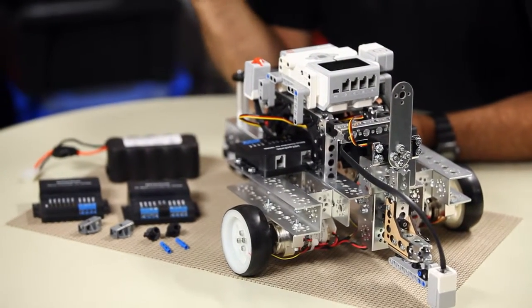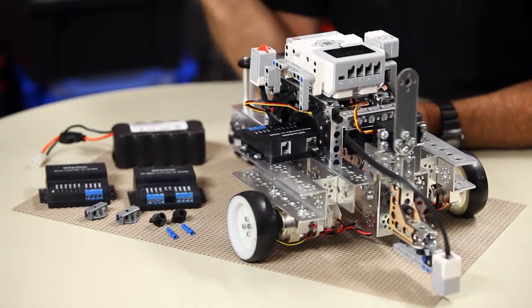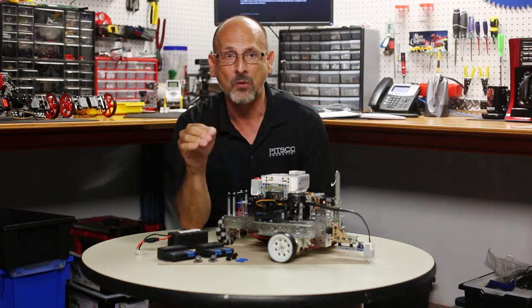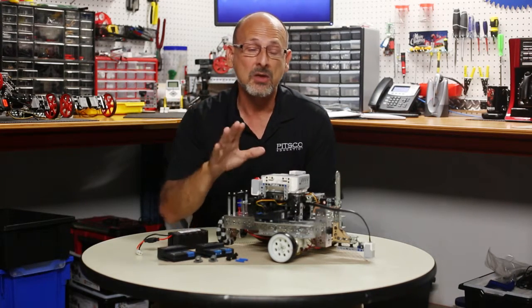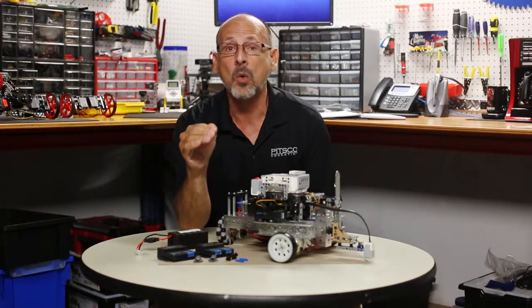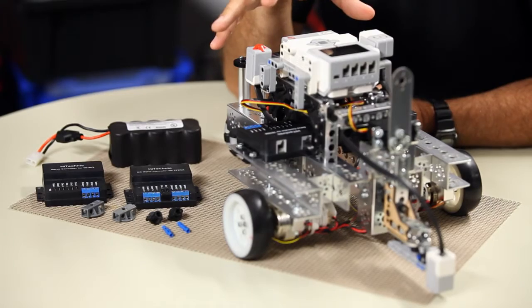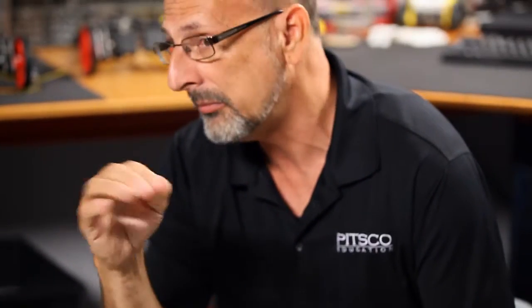The sample project file has multiple programs that will walk you through step-by-step how to use the programming blocks with the EV3 brick and the Tetrix hardware. I want to really encourage everyone to take advantage of the help menu within the EV3 software — we worked really hard on the help files. The project file also has several links to help you understand how to use these programming blocks. These will work with either the retail Mindstorms application or the education version. We actually did the project file within the education version, since most of our customer base is education-based, so we really encourage those education customers to take advantage of that project file and see what you can do.